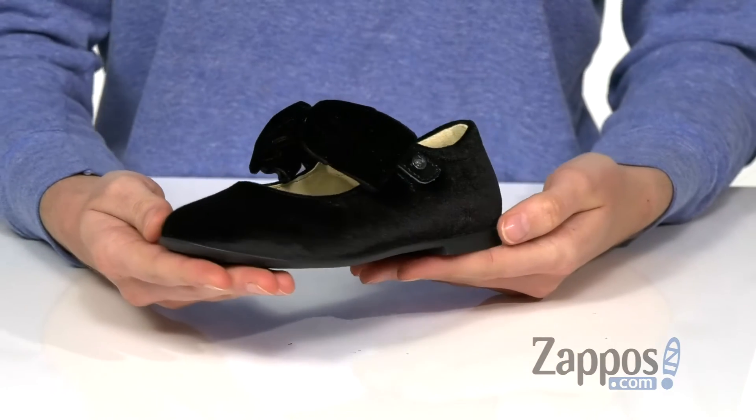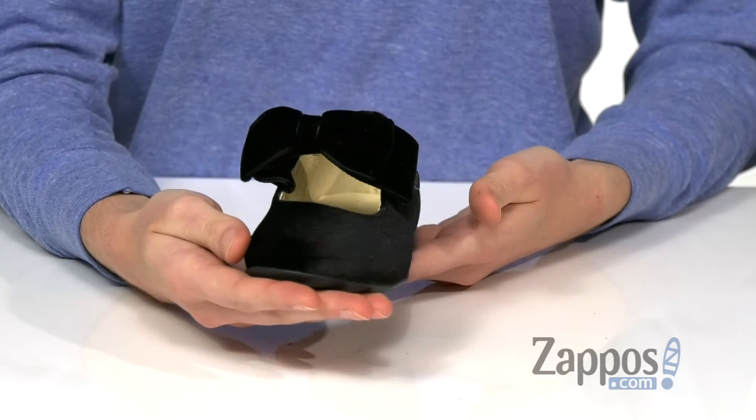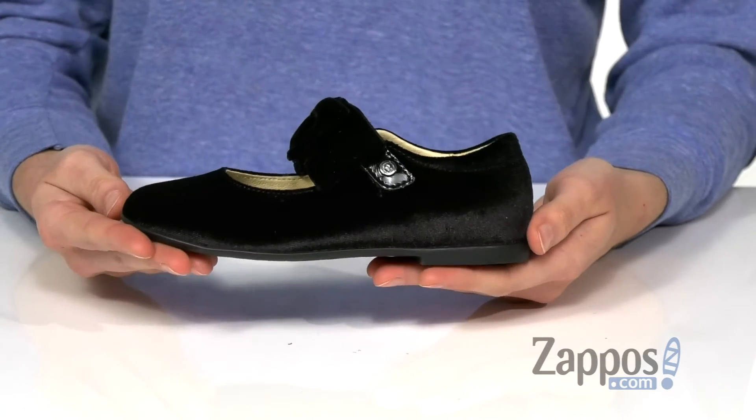Hey everyone, it's Zoe from Zappos, and today we're looking at the Stressa AW19 from Naturino. These Mary Janes would be so festive and fun for a holiday party or their first recital.